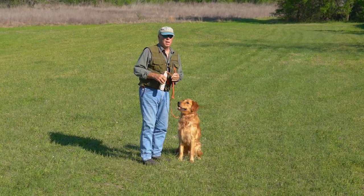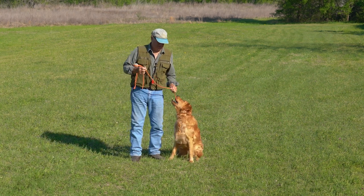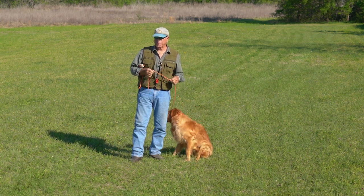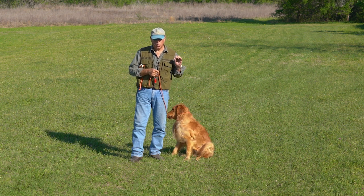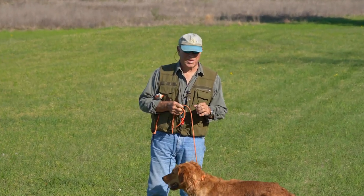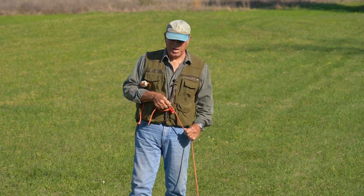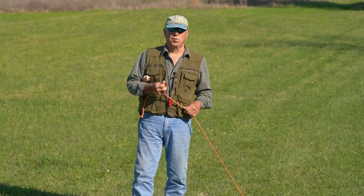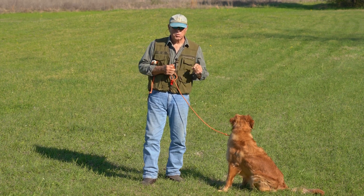Today there are two things I'm going to talk about. One of them is, looking back through a lot of the YouTube videos we've done, I discovered that the one looked at the most was about whistle stopping — sitting quickly on the whistle, loopy sits. A lot of people seem to have trouble getting a real nice crisp fast whistle sit. When you're doing a blind and you blow the whistle and the dog makes a big long loopy sit, you're in a different position than you thought you'd be in. So it's really important to get that crisp sit.